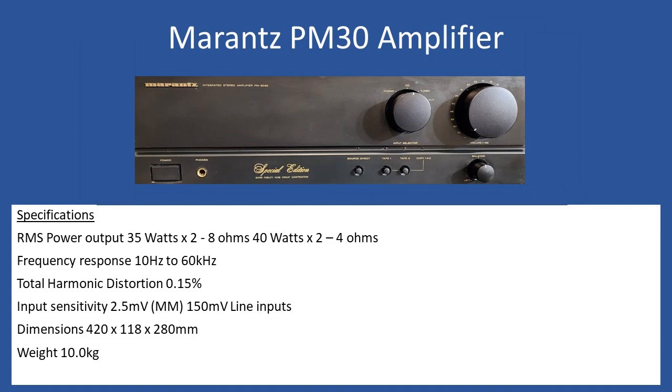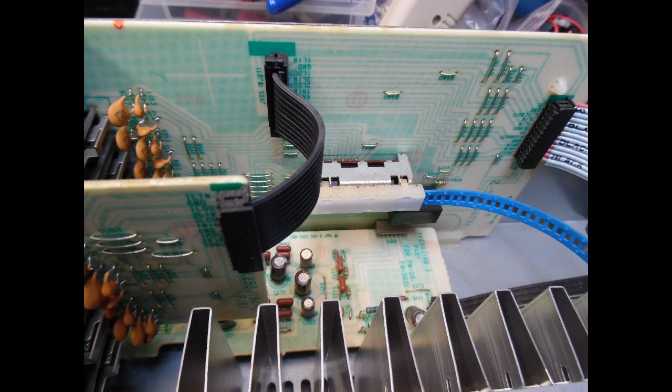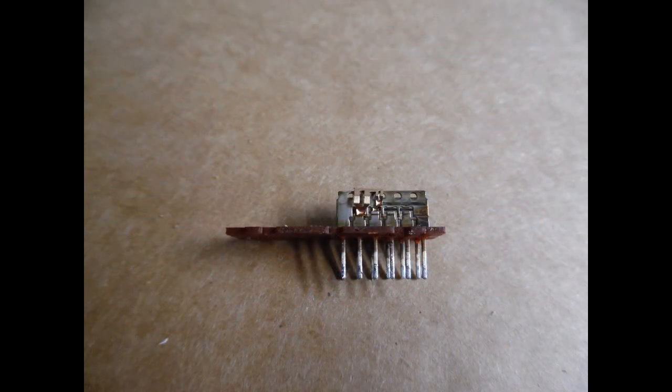This amp came in with an age-related fault. On test, you could hear quite low-level distortion on both channels, either via the headphones or via the rear speaker connections. What had happened is that over time the input selection switch had become oxidized — a very common issue. You could spray some contact cleaner in there, but that tends to be a more temporary repair. It's better to desolder the input selection switch from the main board, use a fiberglass pencil to clean up all the contacts and remove the oxidization, then apply a deoxid lubricant to ensure smooth switching once reassembled.